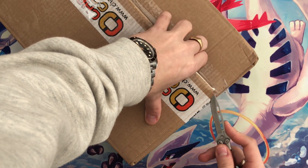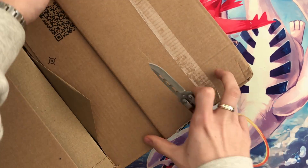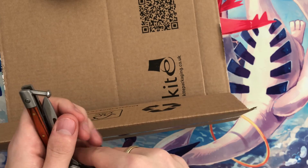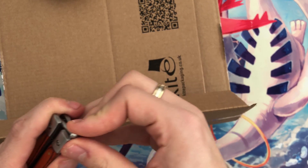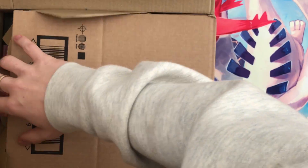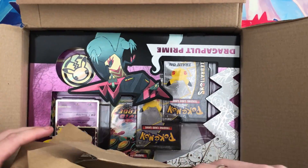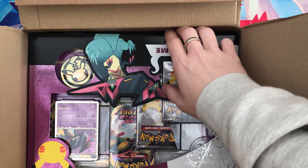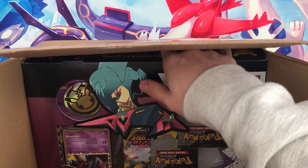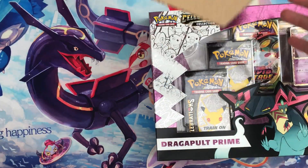At the end of this video you will also see the Brilliant Diamond and Shining Pearl unboxing, which was recorded at the same time as the V Memories box using artificial lighting — which we've decided isn't the way forward, which is why I'm back with the natural lighting. As you can see, we have ordered the one and only Dragapult Prime collection box.